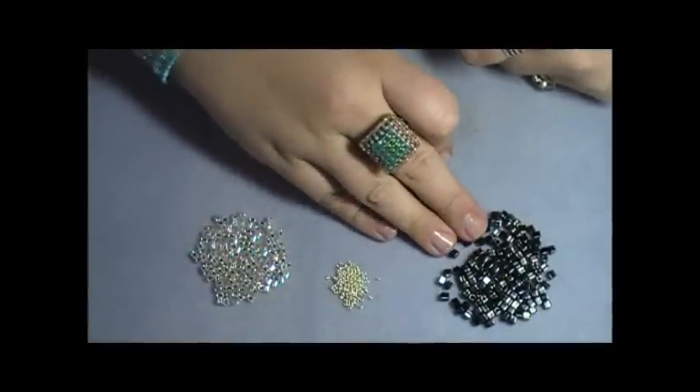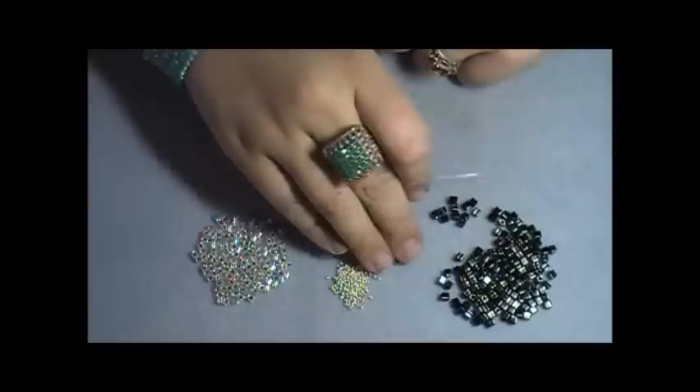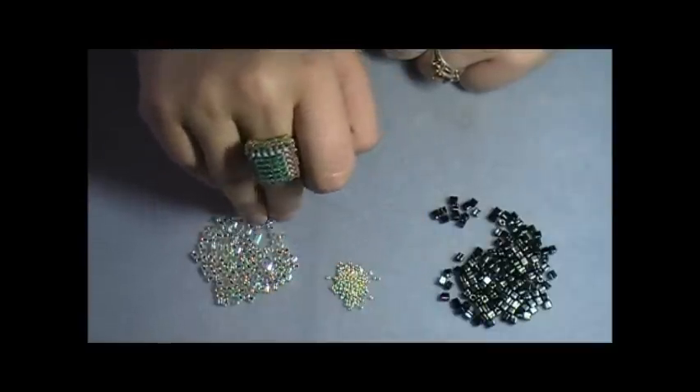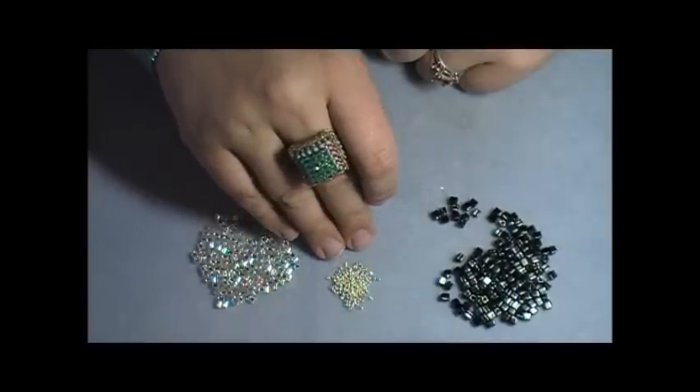For this bracelet I'm going to be using a 4 millimeter black glass cube, a size 8 silver-lined clear seed Delica, and a size 15 galvanized silver seed bead.